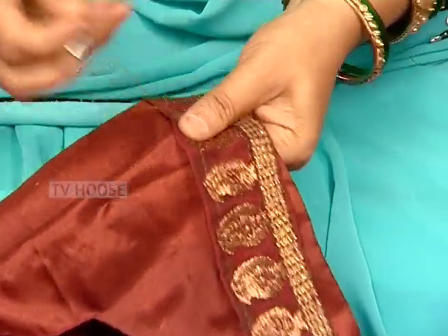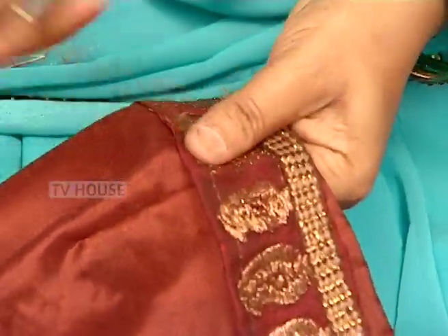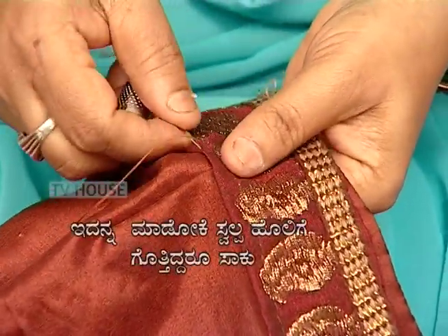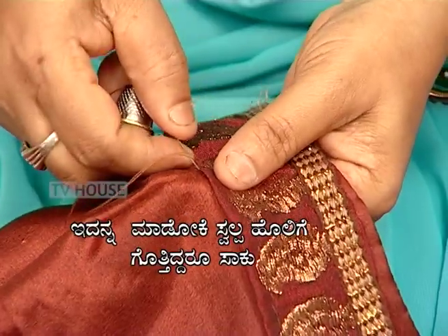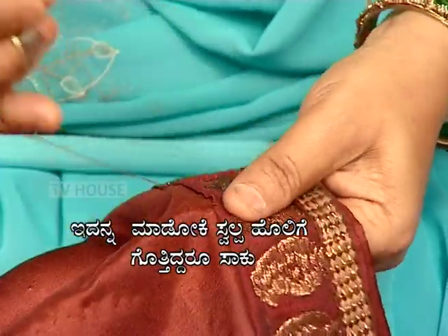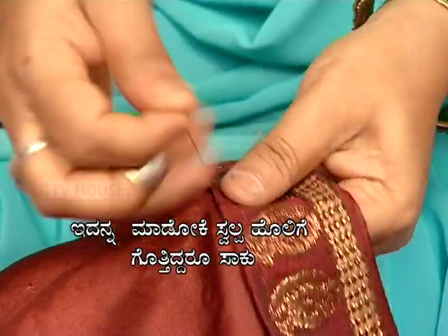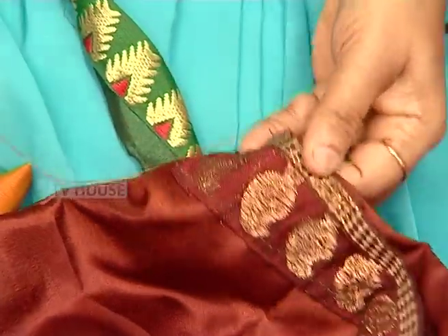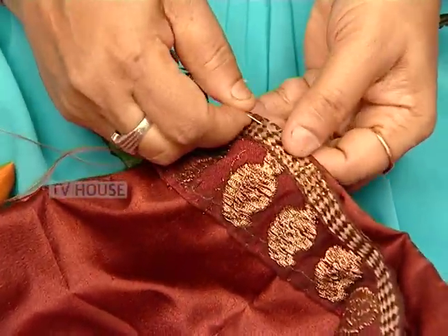We also need to cut different designs. There are a lot of blouses and blouses, but it's a lot of fun. The blouses and blouses are the same.